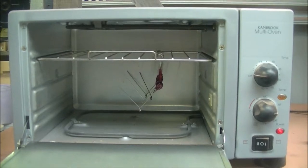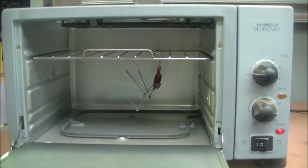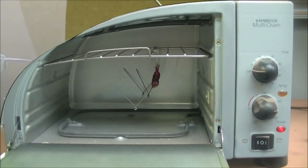Once you've painted your lures, you'll need to cure them in an oven. We've got a small toaster oven here. We'll set that to about 175 degrees and bake them for about 20 minutes.